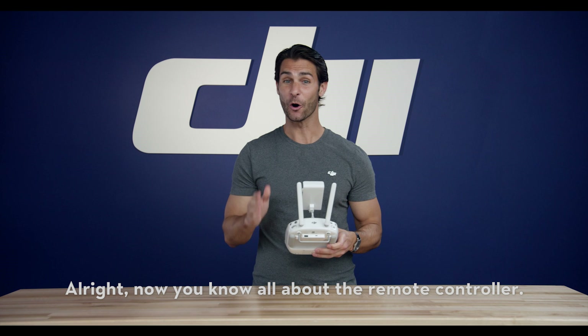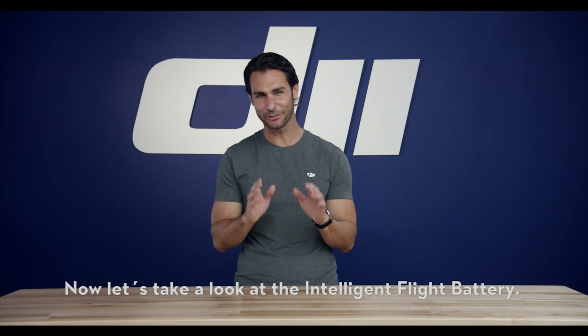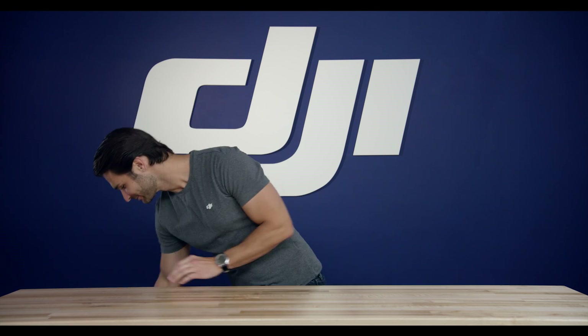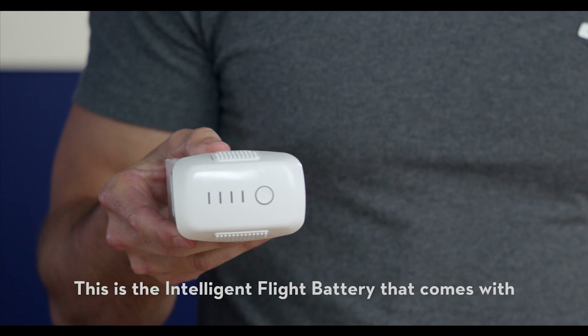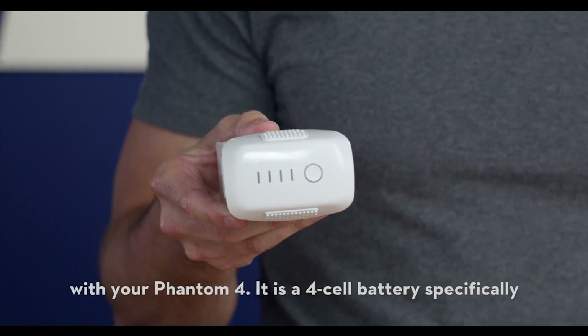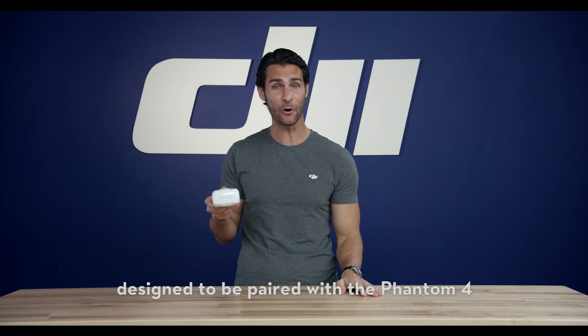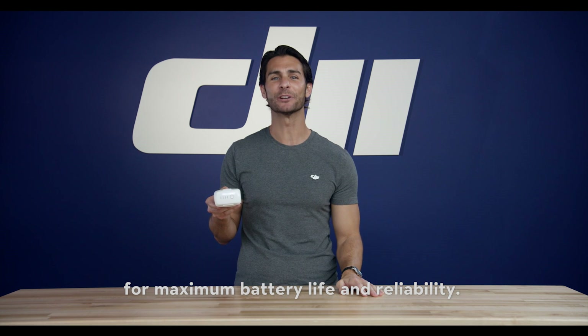Alright, now you know all about the remote controller. Now let's take a look at the Intelligent Flight Battery. This is the Intelligent Flight Battery that comes with your Phantom 4. It is a 4-cell battery specifically designed to be paired with the Phantom 4 for maximum battery life and reliability.